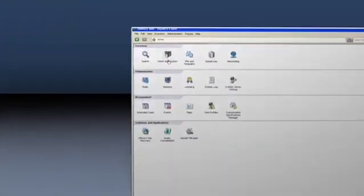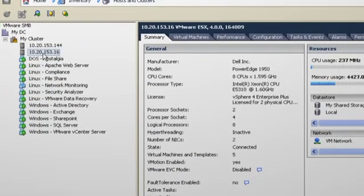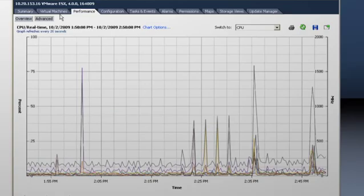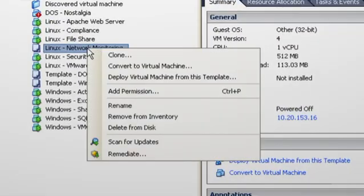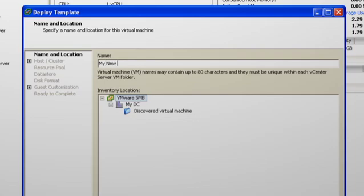They also provide operational cost savings through centralized management. Use the vCenter Management Console to manage all your virtualized servers through a single pane of glass. With vCenter, you can monitor the performance of your virtualized servers, update them with the latest security patches, and create new production-ready virtual machines with ease.